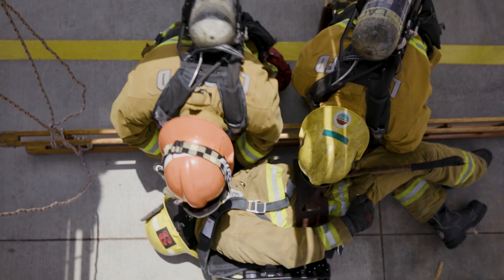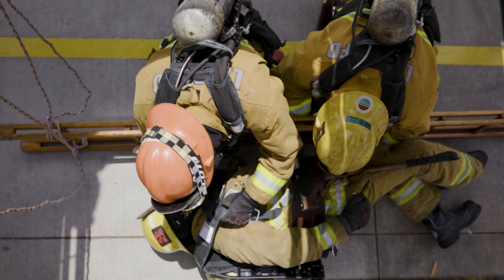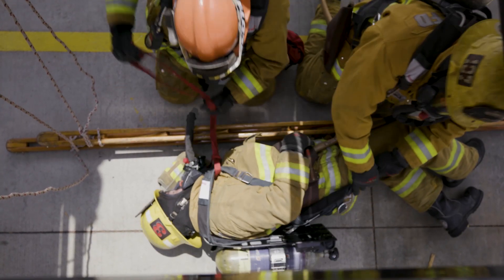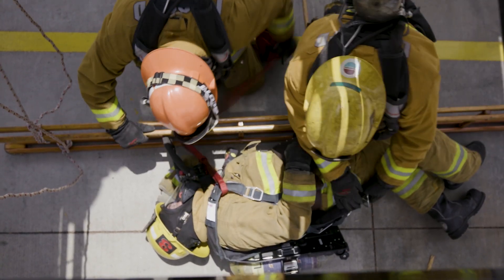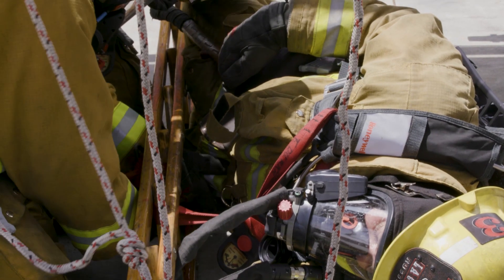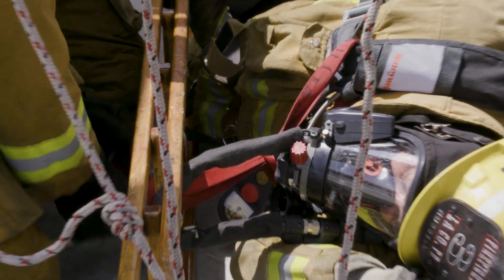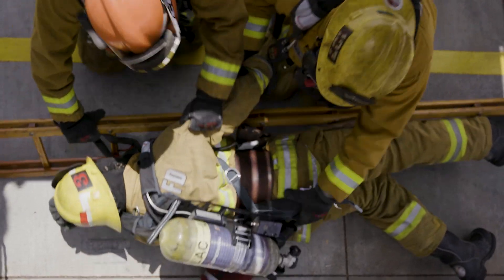Place the downed firefighter on their side. Then, as previously taught during the low and reduced profile drill, loosen the waist straps on the SCBA. Next, run either end of the waist strap between the firefighter's legs and through a rung. This will prevent the firefighter from sliding down the ladder too far. Secure the upper torso by running a hose strap through the firefighter's BA chest straps and secure to a rung. If the firefighter is able to hang on by themselves, this step can possibly be omitted.